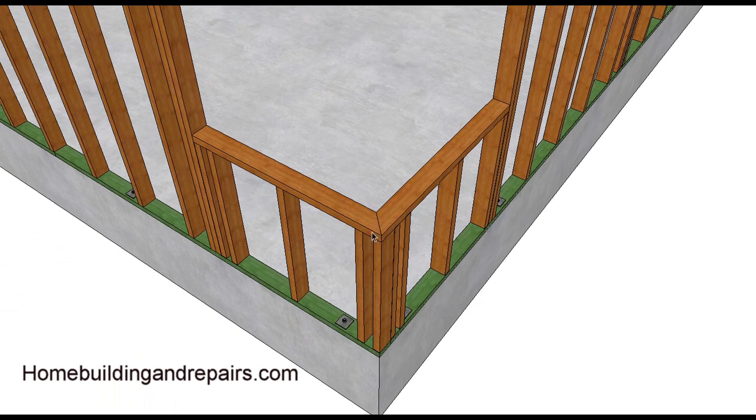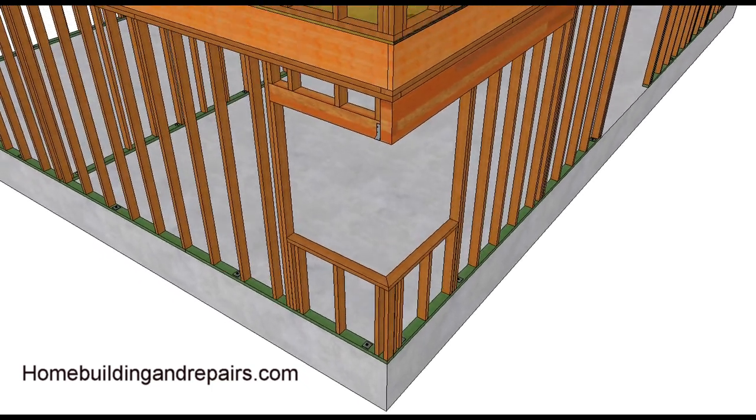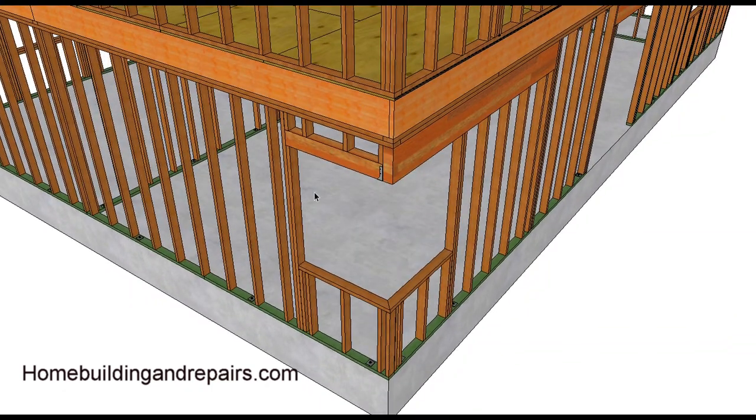Bottom sill plates can be mitered, or you can run this through. You could always make a double plate here like you would a corner on any other house — run one plate to here, then have the other plate go past it, run this one past, and then run this one to here. That is it — this is how you make a postless corner window.